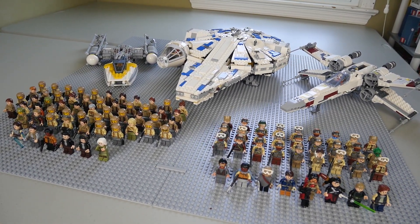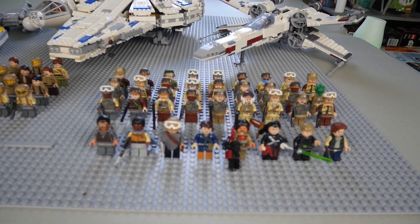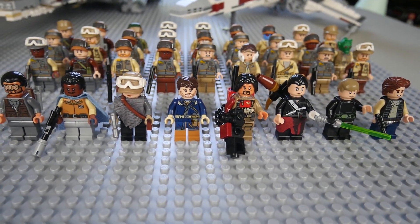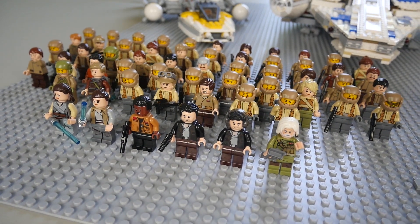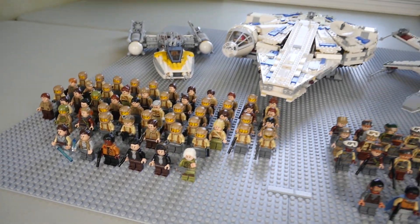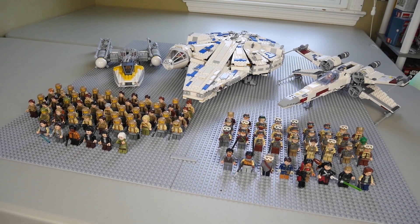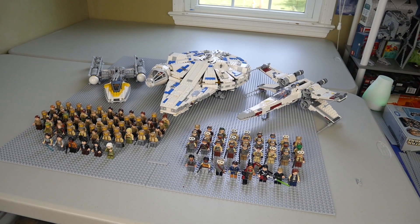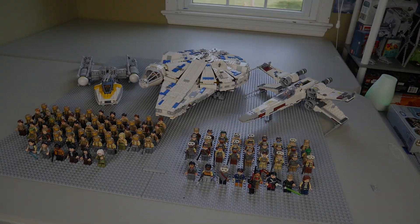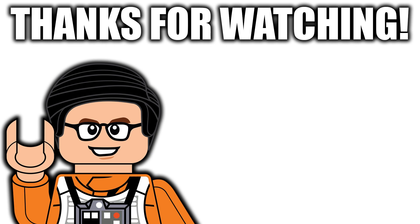That's going to wrap up this short overview of my entire rebel and resistance army. Like I said in my previous imperial and first order army videos, I hope that over time my collection can grow. I definitely want the resistance to have a huge army by the end of this year, maybe even the end of next year depending on how everything goes. Hope you all enjoyed — smash that like button, if you're new to the channel make sure you subscribe, and stay tuned this Saturday for a castle segment. I will see you all later, peace.